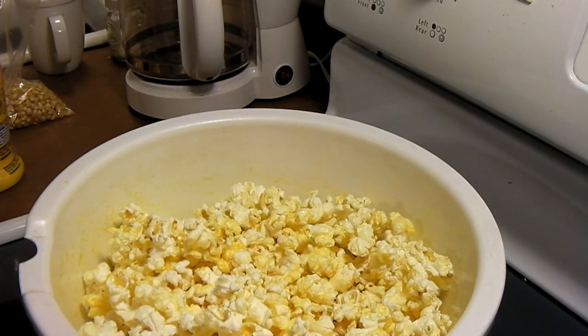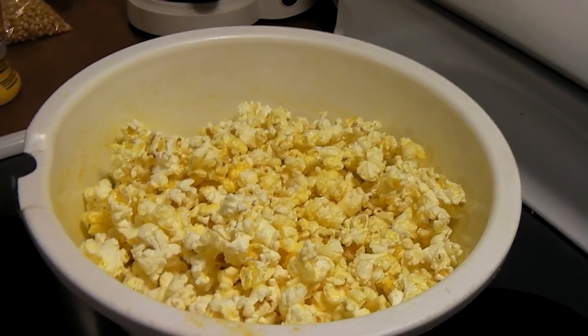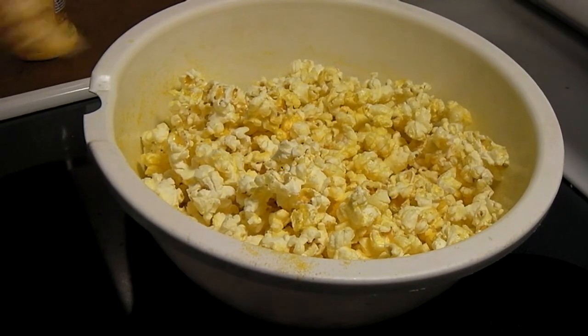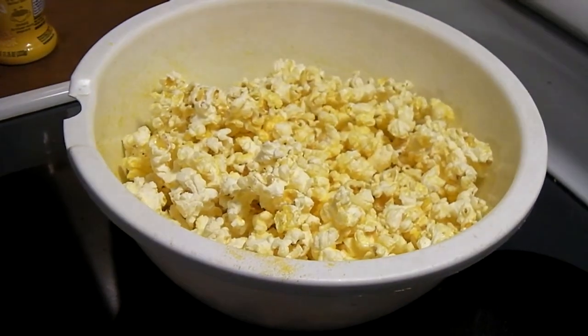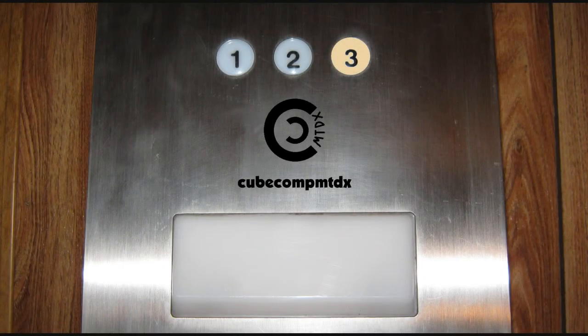Anyways, that's how you can easily pop popcorn in the microwave when you have just regular popping corn like this here. Hope you guys enjoyed the video. Thank you.